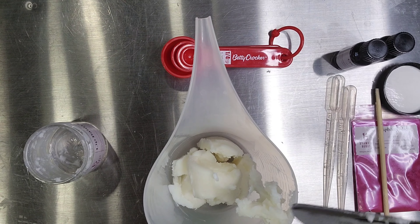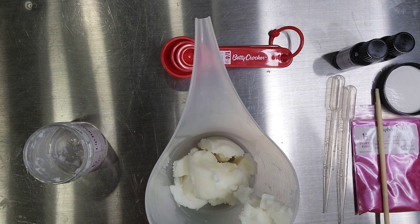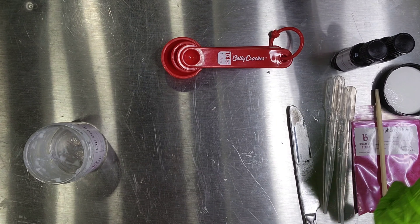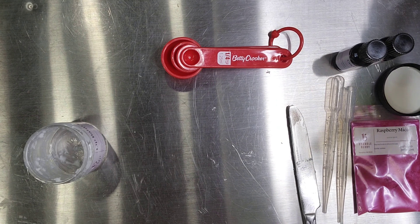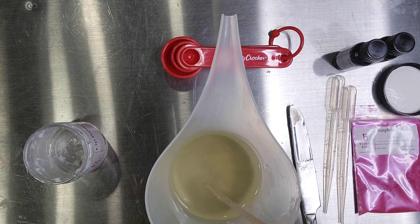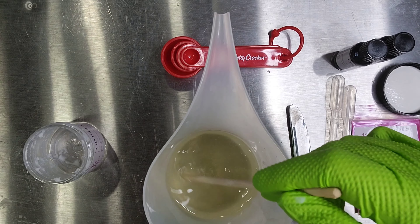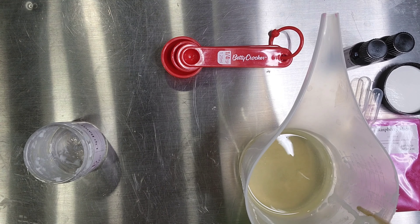We're going to heat this in 30-second bursts. And we're back after having melted down the lip balm base. That actually took three cycles of 30 seconds, and you can see that it's completely liquefied.